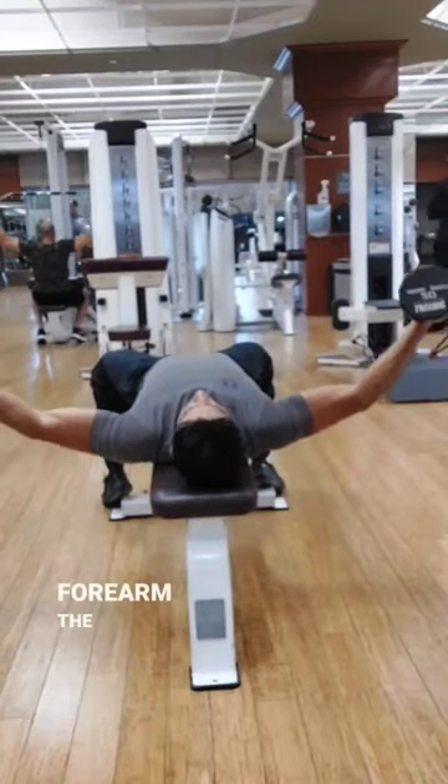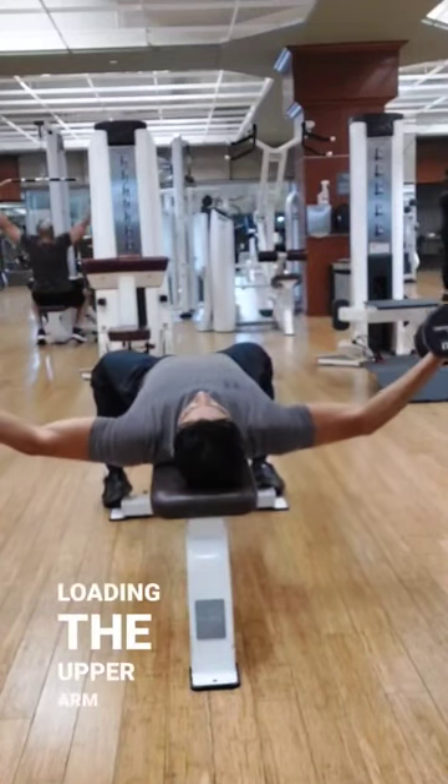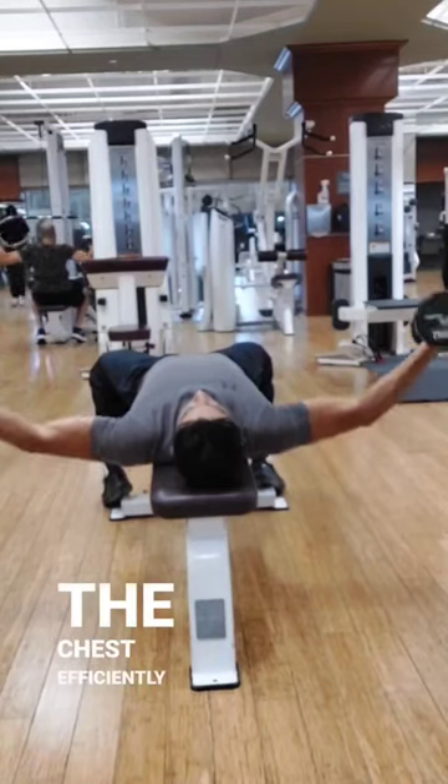When your arm is straight out to the side, like in a dumbbell fly, you involve the forearm, the biceps, and the deltoid — then the chest — instead of only loading the upper arm to load the chest efficiently.